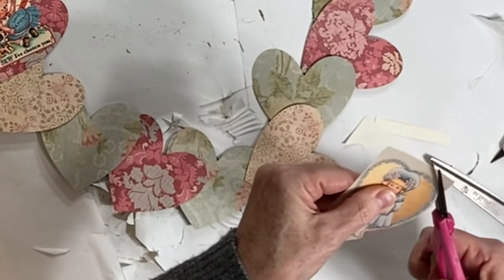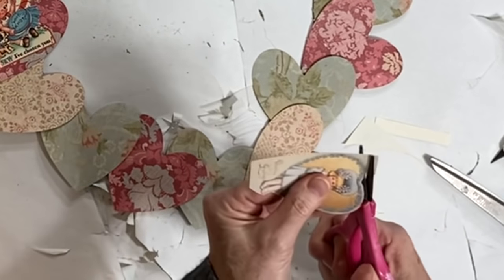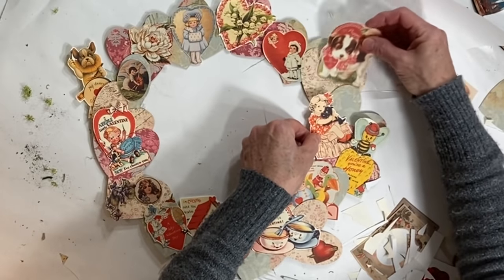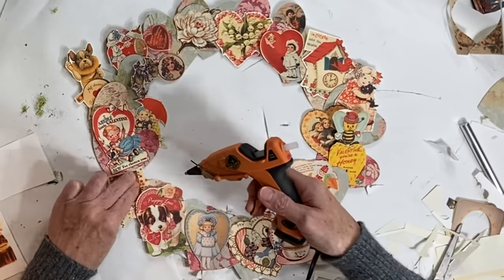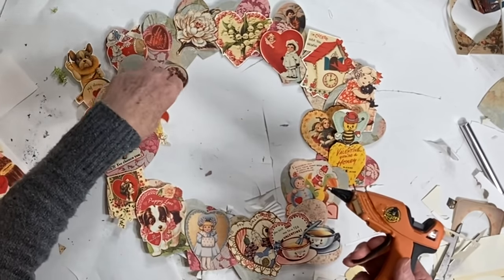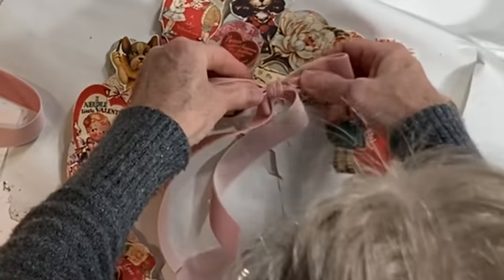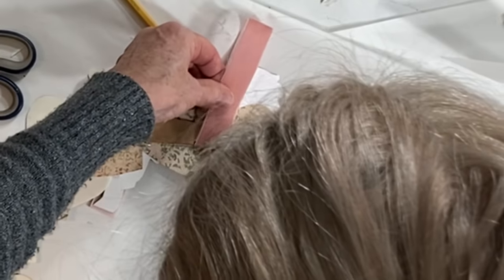I printed out about 20 vintage Valentine images and cut the main image from each one. I moved the vintage Valentines around on the wreath until I was pleased with the arrangement and then hot glued them in place. I wish I had glued some of the Valentines to pieces of cardboard to add a little more dimension to the wreath. I finished by hot gluing a pink velvet bow to the front and a loop of ribbon on the back for hanging.